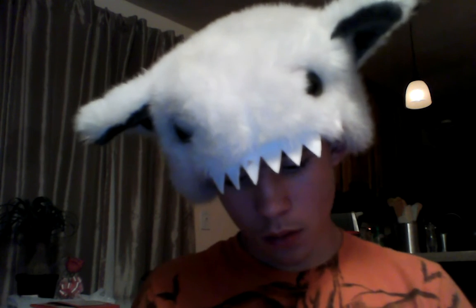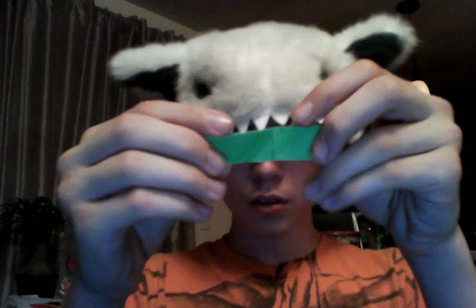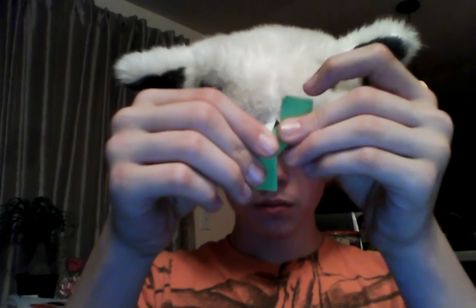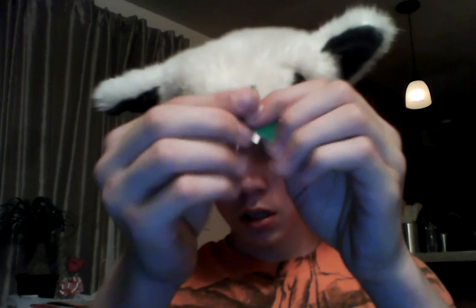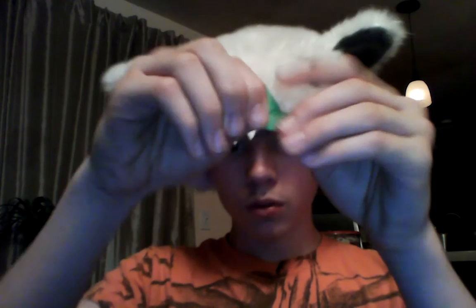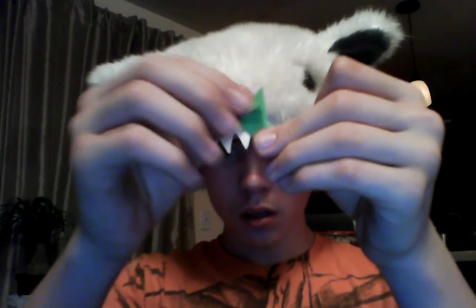Basically, you take a full sheet of paper — a full sheet of sticky note — fold it in half, fold it like this, fold it like a shuriken. Then you just take these, push it into that, drop it around, then take these and fold them to that right there. So that's something like that, that's all you do.